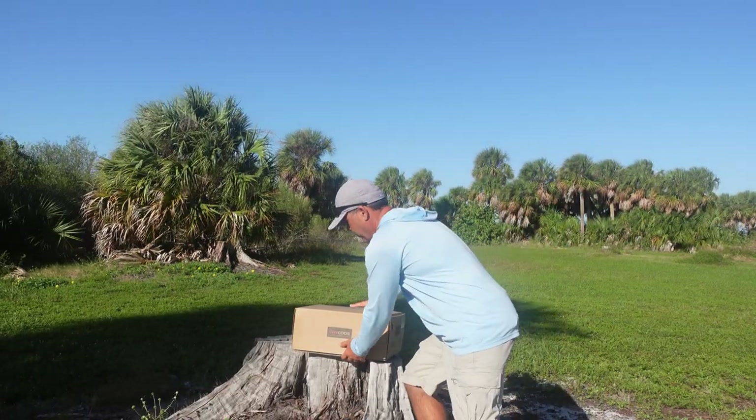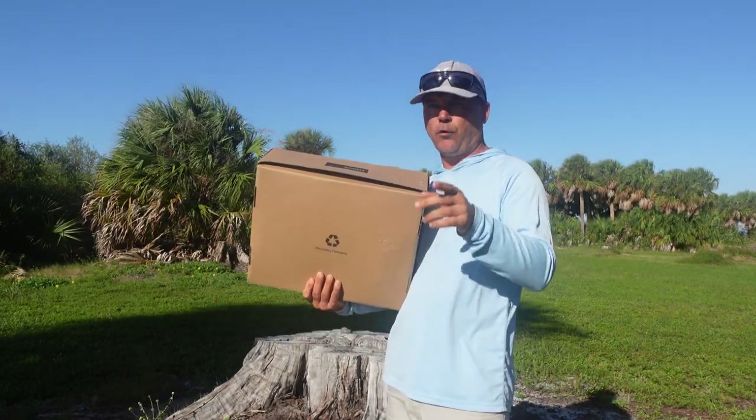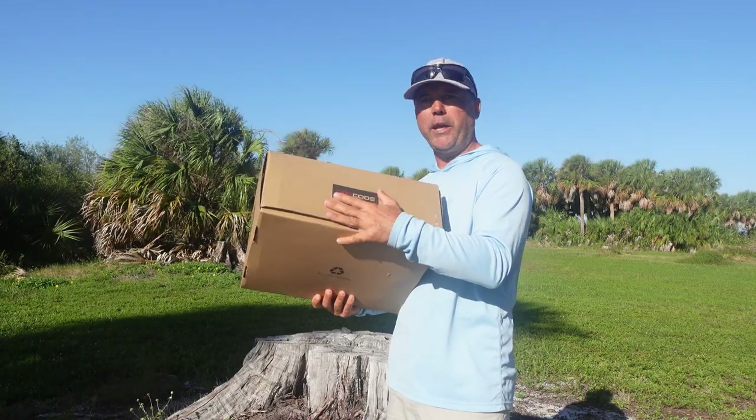We got these waders sent from Dry Code. This is Dry Code. I'm gonna include the link down in my description with a discount code, or you can visit drycodeusa.com for more products. But today we're just reviewing the waders.